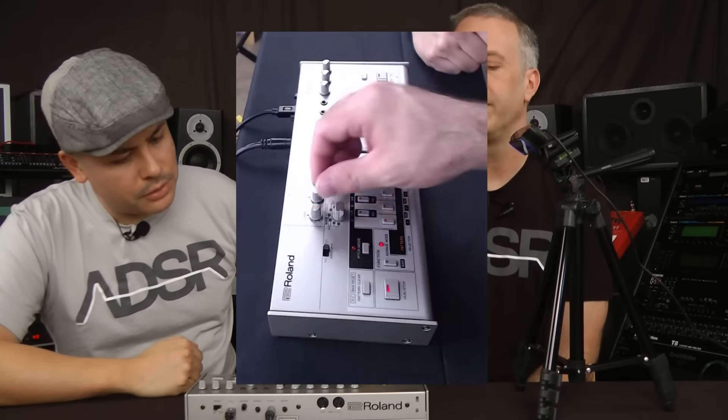It's got a center detent on the tuning knob, which is cool. None of the other knobs are detented like that — so you can feel it lock in at center tune. That was one of the worst things — we'd be rocking a 303, grab the tune knob by accident, and ruin everything. We'd spend the rest of the time trying to get it back in tune. Some guys even started taking the tune knobs off.